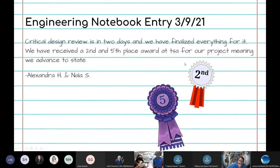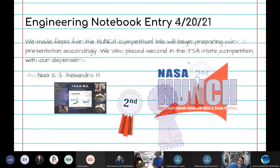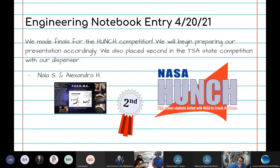For our highlighted entries, we have our most current achievements: placing both second and fifth place for our prototype and drawing of our dispenser at the TSA regional competition, making the finalist list for this program, and placing second at the TSA state competition for the Feed Me.